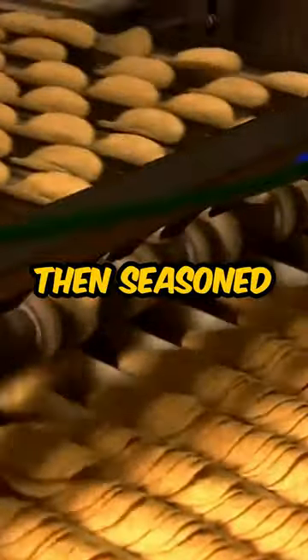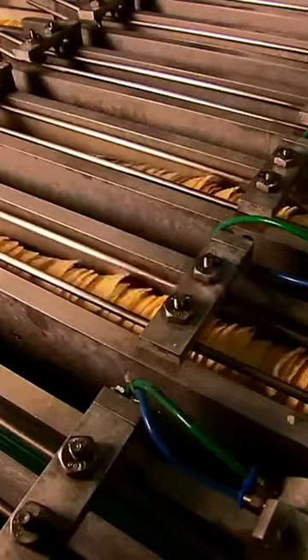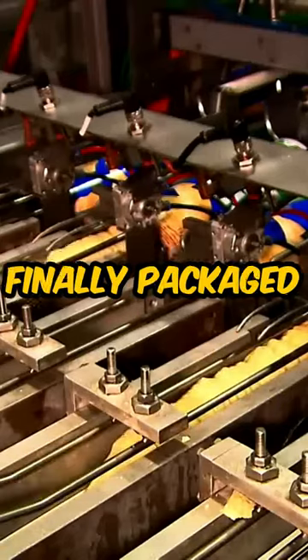The blower then blows away the excess oil. The chips are then seasoned and shaken up to loosen the stacks. Then they are finally packaged.